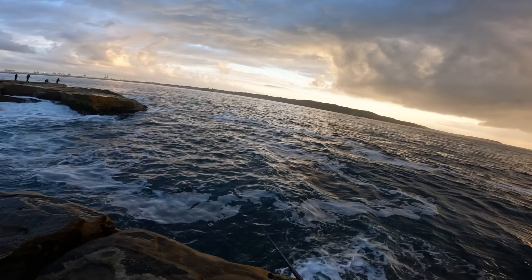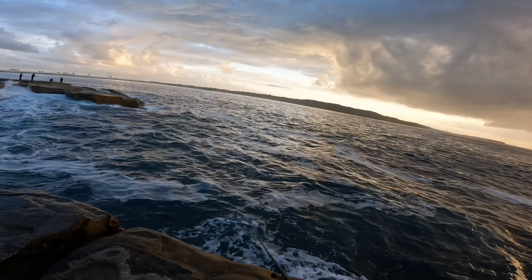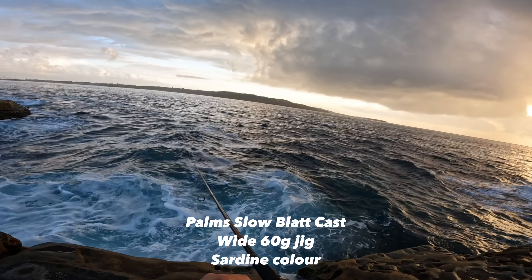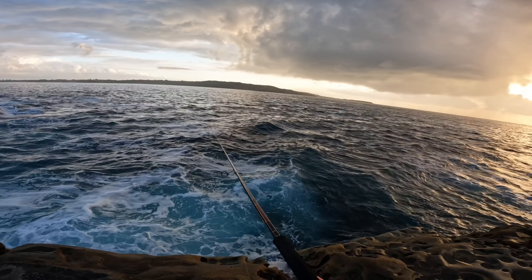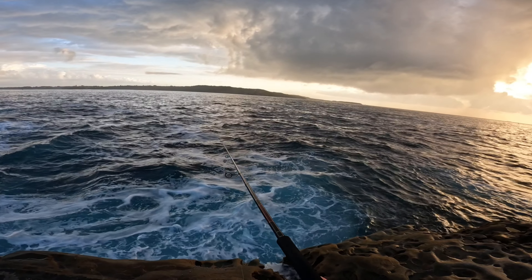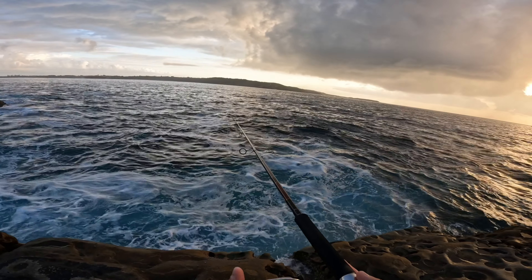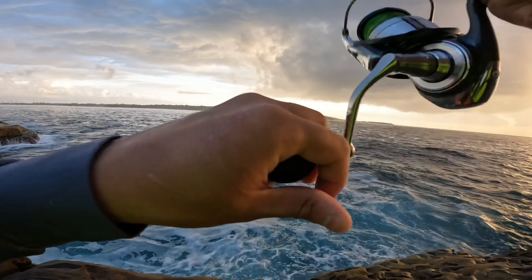I normally do like 12 to 20 casts with each lure. Here you can see me switch to a jig — the one I was using was a Palms Slow Blatt in the wide shape, about a 60 gram jig. Once I cast it out I just let it sink, holding the spool and letting line out, controlling the line as the jig free-drops down into the water. I let out as much line as needed, and as soon as I see it's not taking line anymore, I close the bail arm.